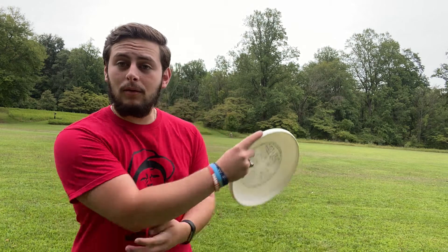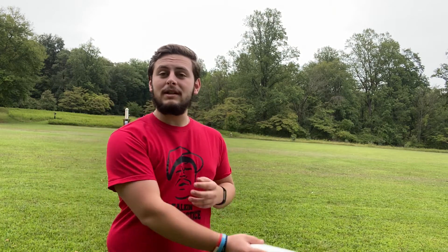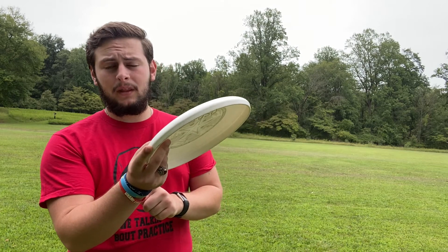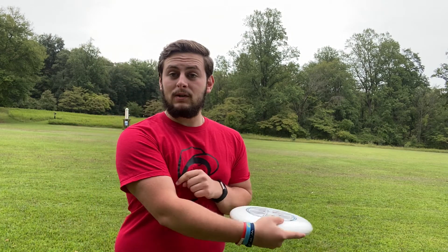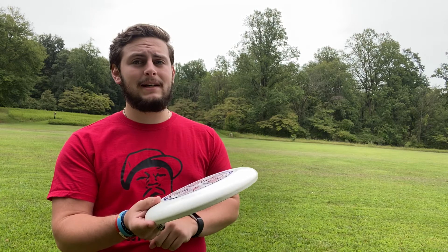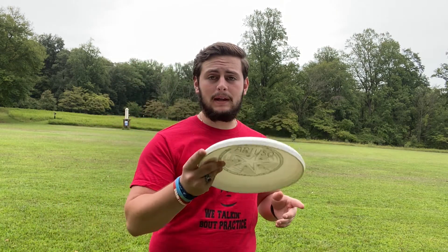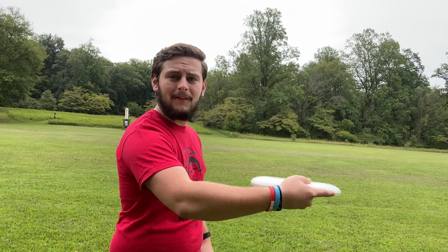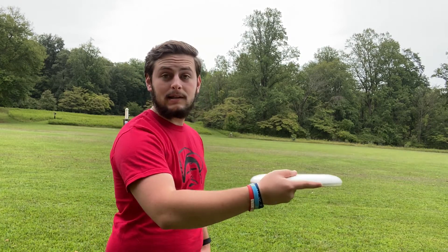To actually throw the backhand, the motion is not coming from your entire arm — it's coming predominantly from your wrist. You can throw it just with your wrist without using the rest of your arm at all, which is a very important thing for most of the throws. You've got to make sure you're using your wrist, not your whole arm. So basically you'd come back and then flick it out with your wrist to get spin on it.